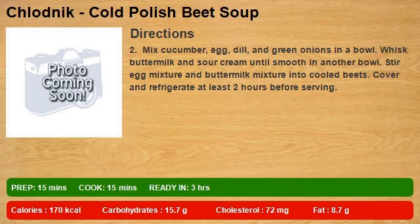Mix cucumber, egg, dill, and green onions in a bowl. Whisk buttermilk and sour cream until smooth in another bowl.